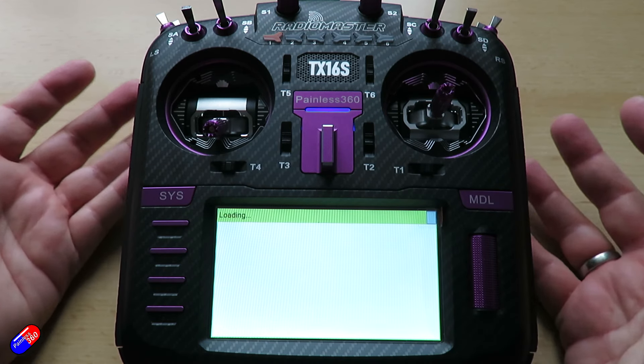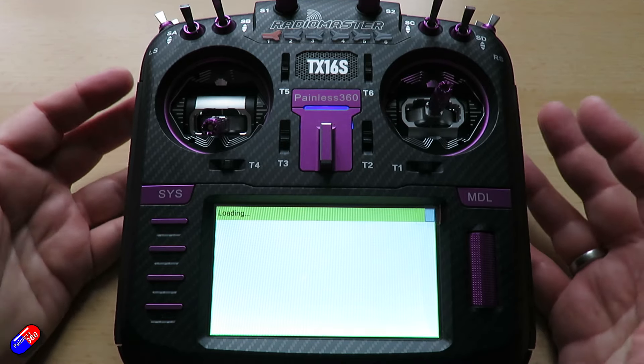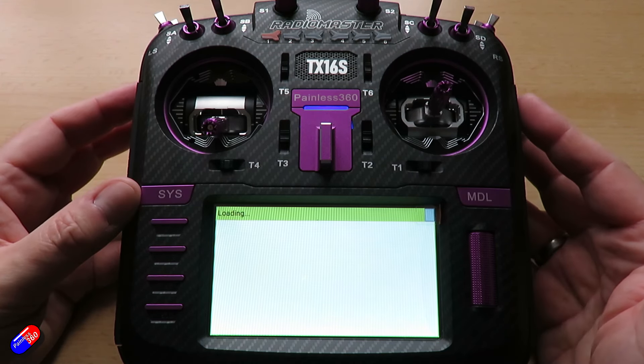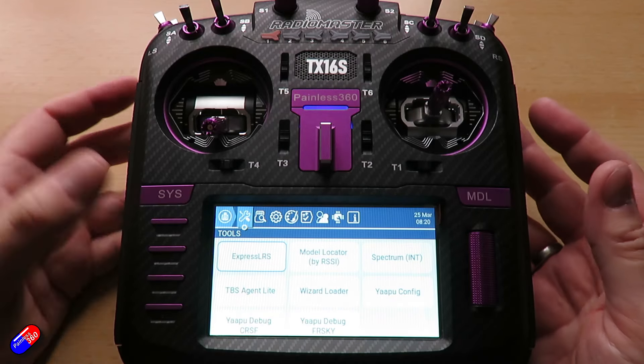It just sits there basically saying 'loading' and never does anything. What's happening is the Lua script is trying to talk to the ExpressLRS technology in the radio to get all the information, but it's not getting a reply. So let's exit out of that.